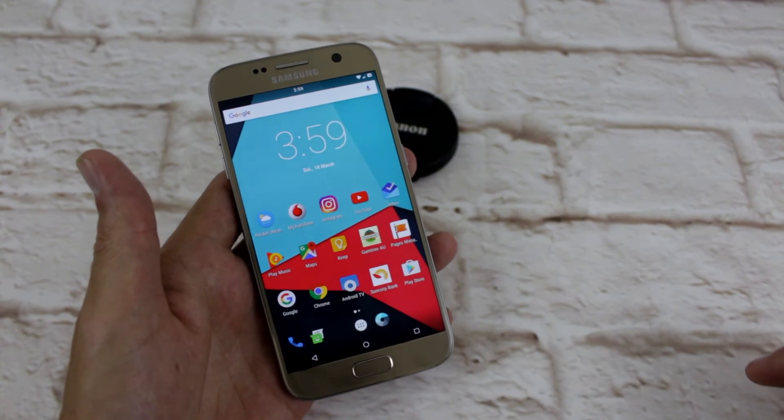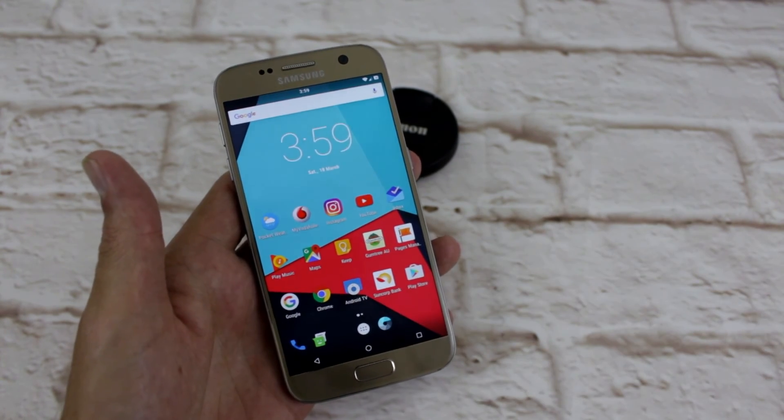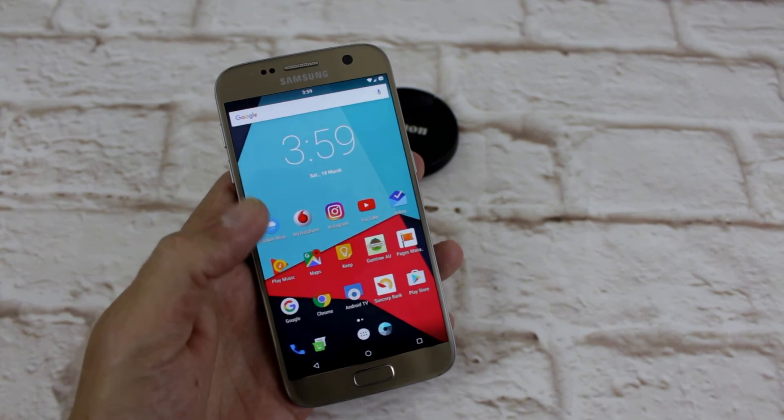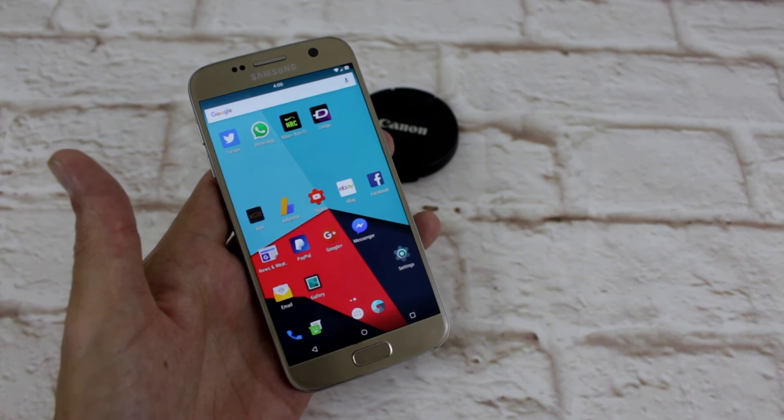If you've got any questions about the ROM, hit me up in the comments below. Also let me know what you're rocking on your phone, or using stock — whatever. Just let me know and we'll check it all out and flash lots of ROMs and all that sort of thing.